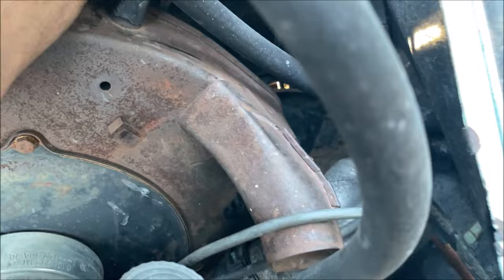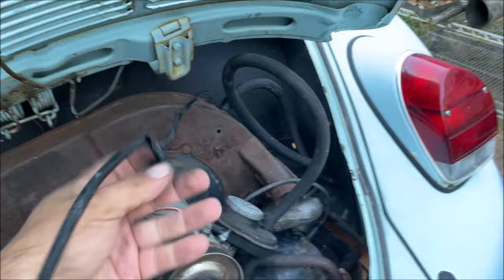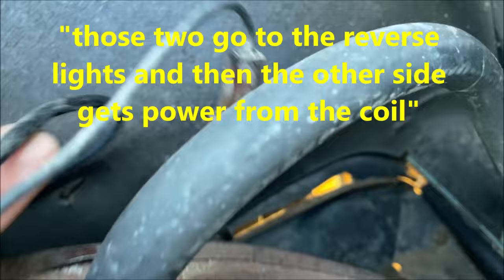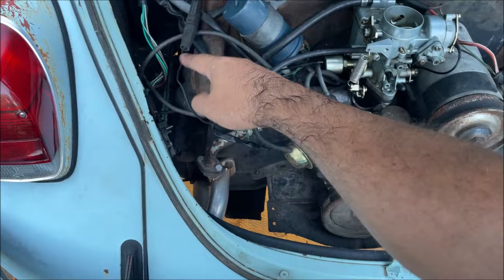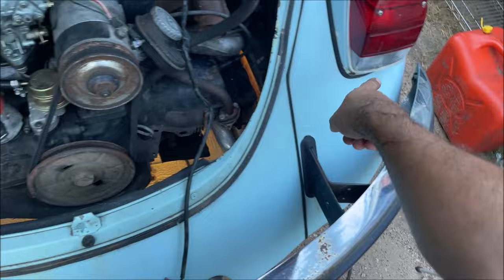We're just going to test the wires out here so we don't have to keep crawling under the car. So that's coming off the switch, and just like the wiring diagram shows, those two go to the reverse lights and then the other side gets power. It goes back to here and gets power from the positive side of the coil with ignition on. Follow the path - positive, on with the key, it goes through the switch, the pot splits and goes to both reverse lights straight to them.